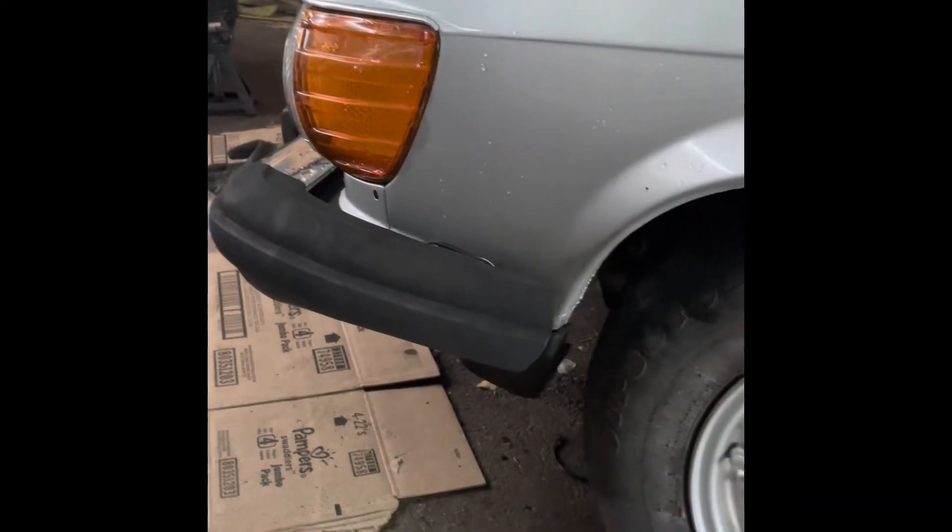So after trimming those sides, I'm able to get a two and three quarter inch tuck.